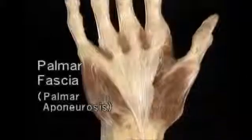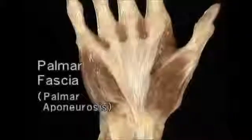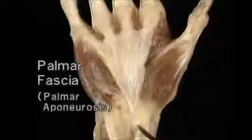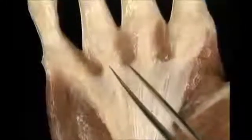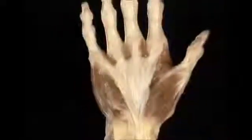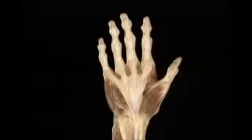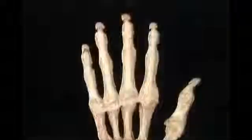The palmar aponeurosis is a dense triangular sheet of fibrous tissue which covers the middle part of the palm. Proximally, it's continuous with the flexor retinaculum and with the tendon of palmaris longus. Distally, it separates into slips which insert into the edges of the palmar plates of the MP joints. The palmar fascia protects the underlying nerves, tendons, and vessels from harm.